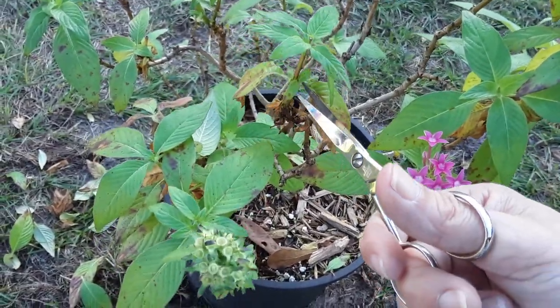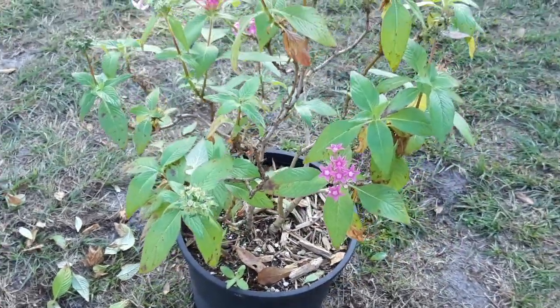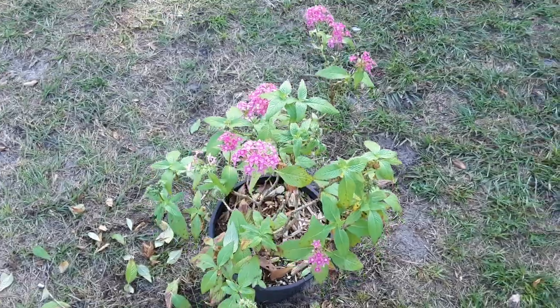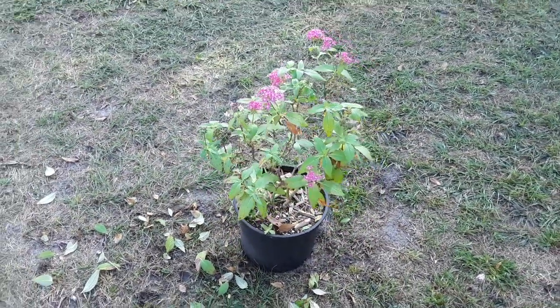We're going to take all this foliage off, trim around it, and then give it some nutrients — just water the soil with that 7-9-5 at half a teaspoon per gallon of water. We'll come back in about a week so you guys can see how she's growing. Thank you so much for watching — we're going to have a lot more videos to come.